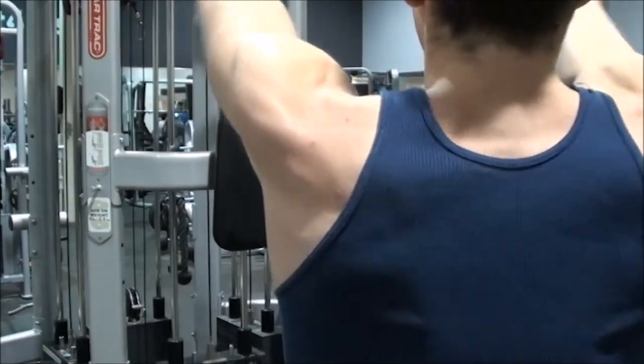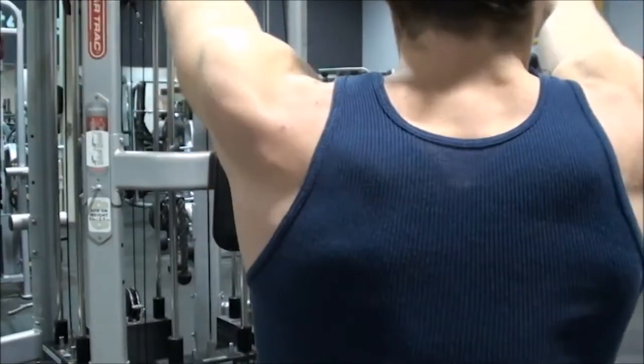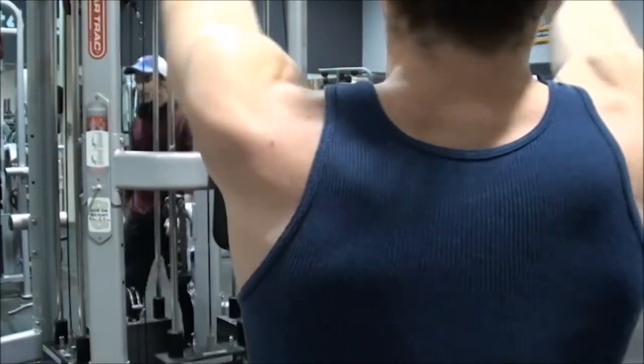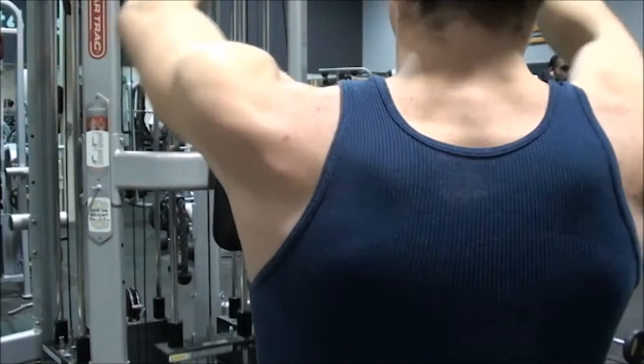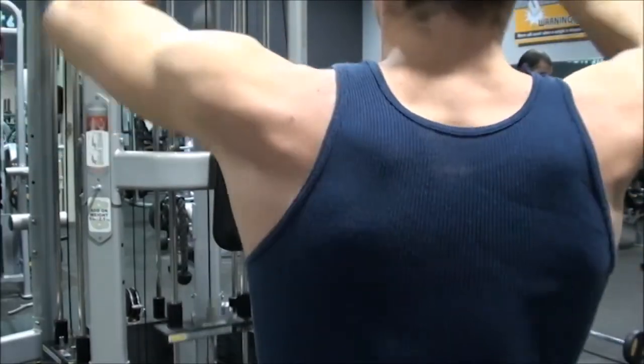Finally, the last movement, just for basic health as well as completion of your physique — face pulls. A lot of people lack rear delts as well as shoulder stability, so if you work on your rear delts it's going to make your shoulder a lot stronger as well as give you that cap look which a lot of people lack and are looking for.